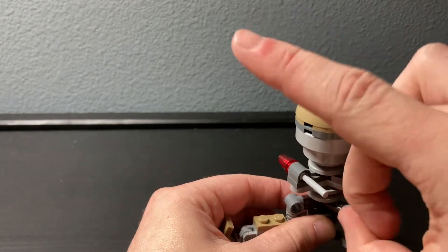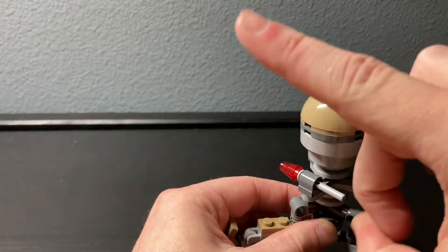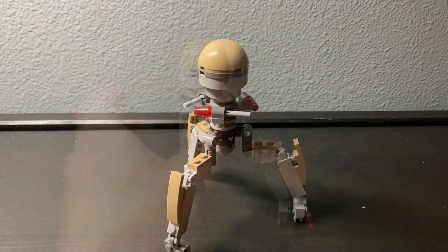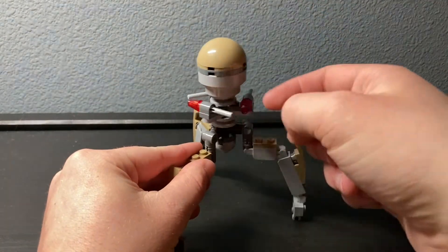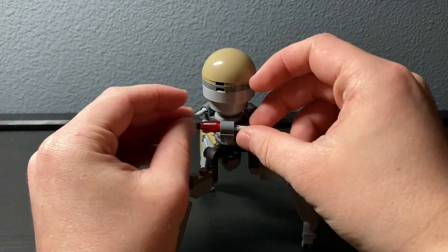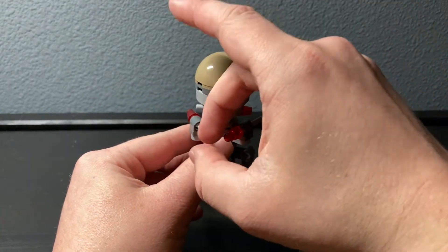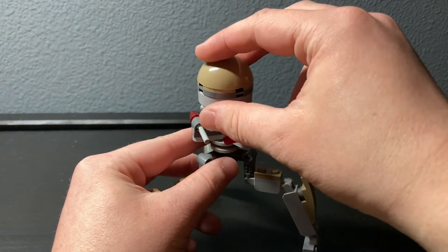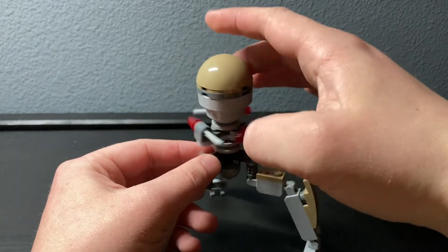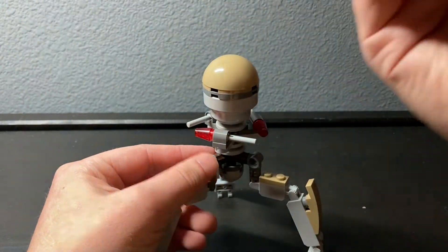They shoot, not very well, but they shoot. I don't like flick missile features particularly much, especially on this one, because the top piece gets in the way of being able to flick them properly. They also kind of just look odd on sets like this.